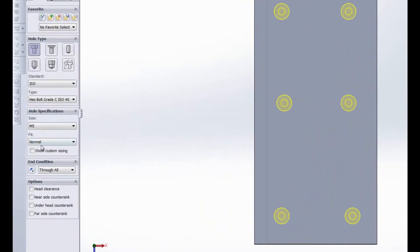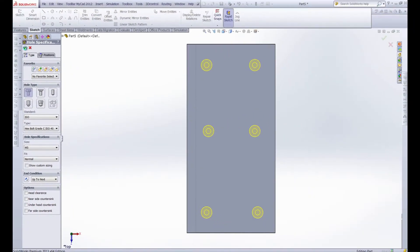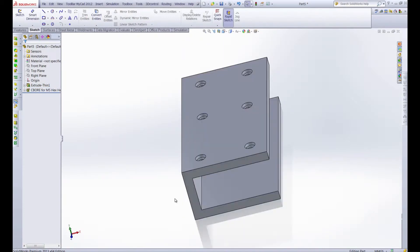Before we accept this, I just wanted to make sure that this is set to 'up to next' instead of 'through all' — glad I caught that now. So we'll accept that, and that way it won't go all the way through. We can spin this around and take a look — it's just on our top face.